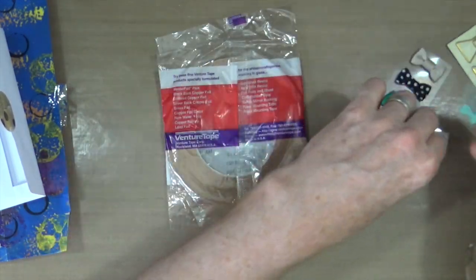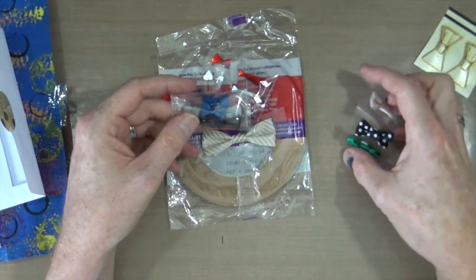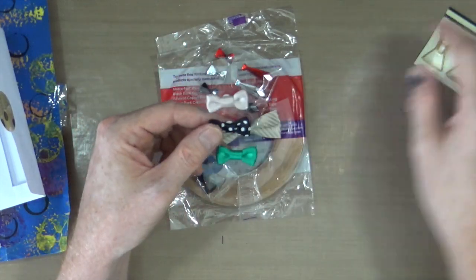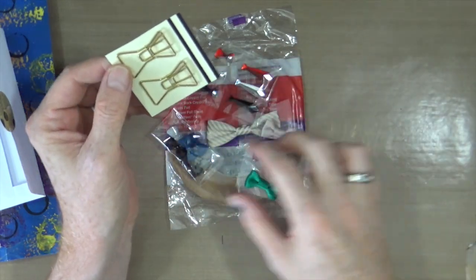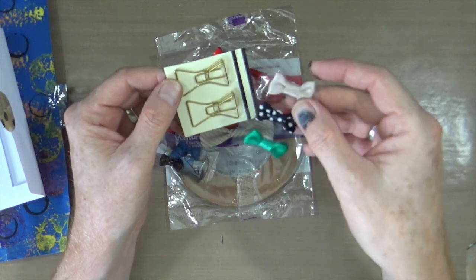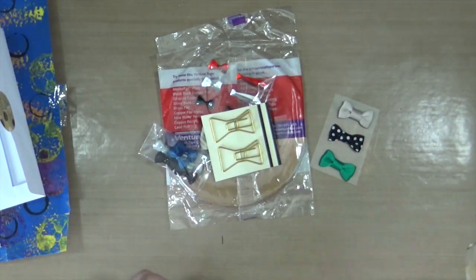So Cindy, these are absolutely really, really cute, lovely little bow ties, and I will try and integrate some of them into a project. Some of them I can't because they're fabric, so I'm going to have to find something to do with those. But Cindy, thank you very, very much for your second Happy Mail package.